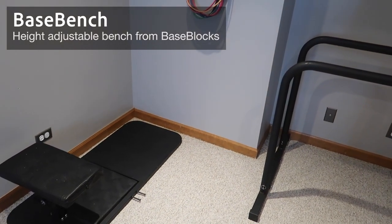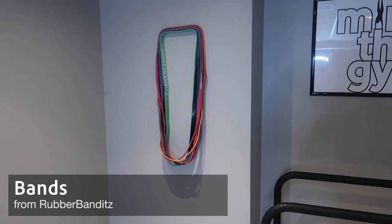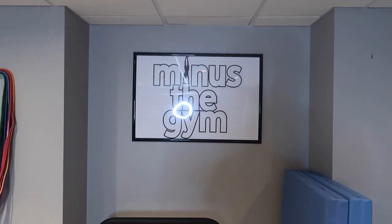Down there is the base bench for Nordic curls and dragon flags. I've also got a bunch of bands for both resistance and assistance, and of course the Minus the Gym logo on the wall. Now, as many of you might be thinking, yes this is overkill — you do not need nearly this much equipment, especially for calisthenics. If you just get a set of rings, that's enough. Even just a pull-up bar is enough to start and really advance quite a bit. I just geek out on this stuff as a hobby.